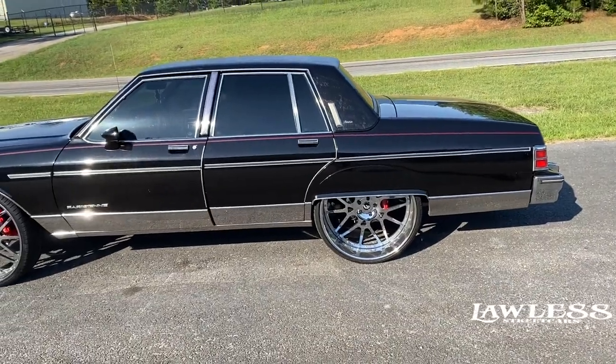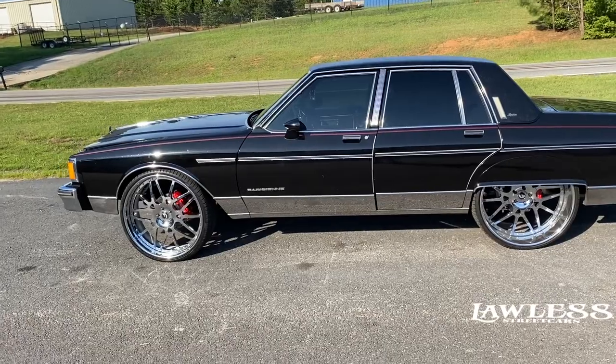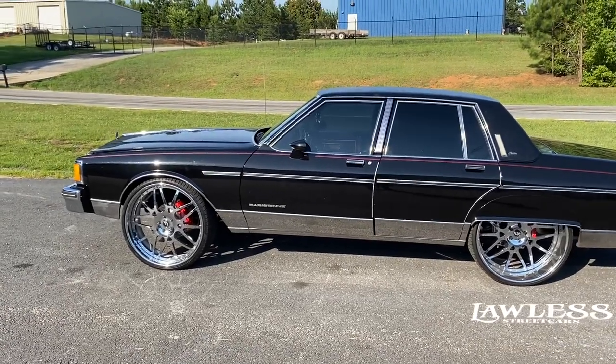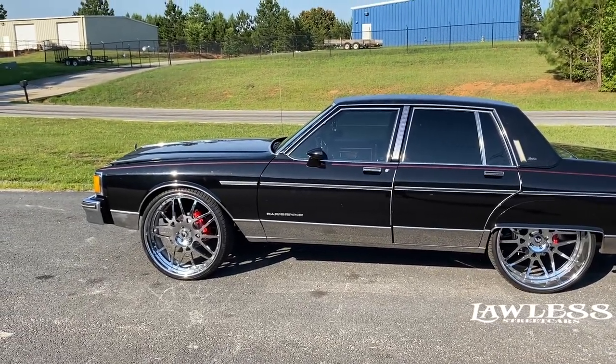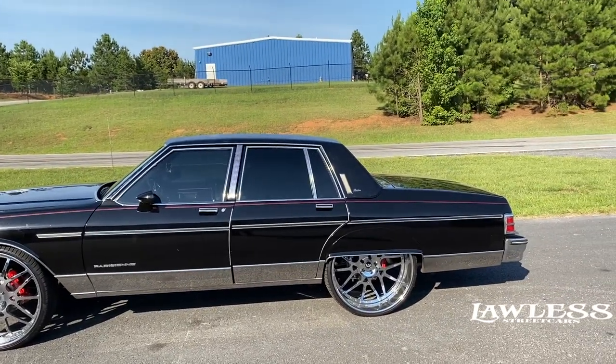Just to show the process — we'll probably do a couple different videos off of it since I recorded it in sections. It's all back together now and running and driving. I put this quick one up for the exhaust build. Y'all have heard it — it sounds really good.